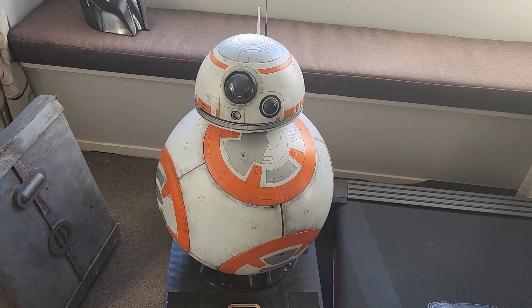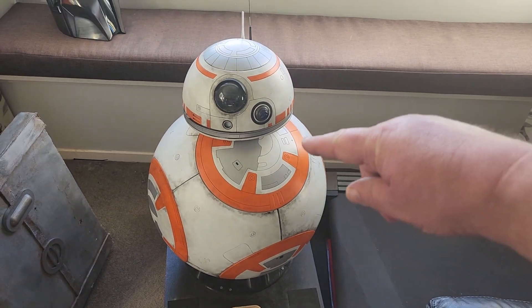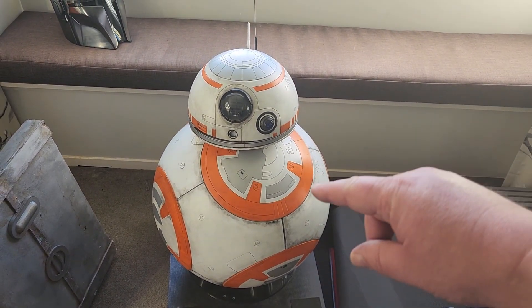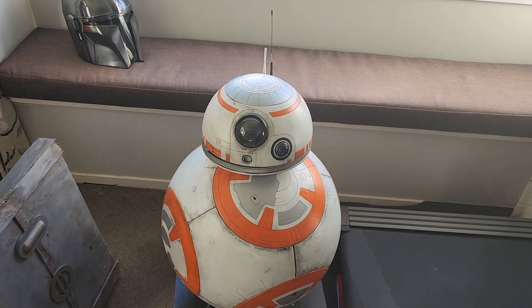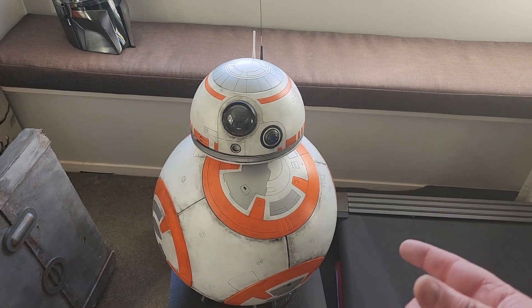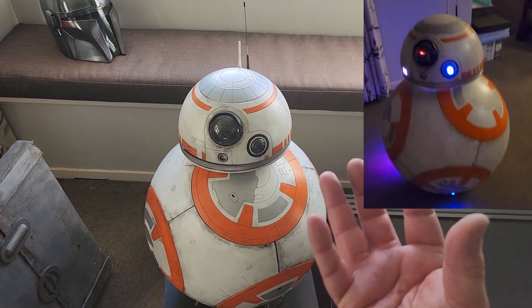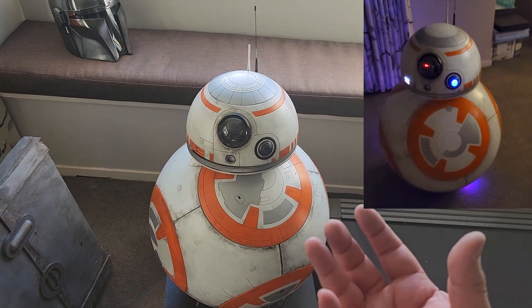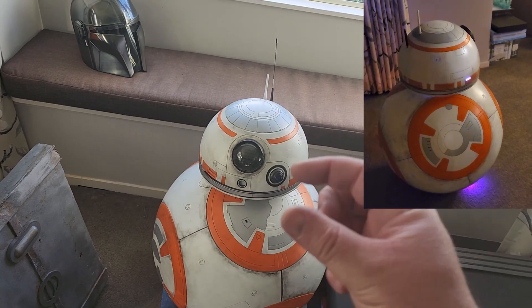BB8 is 3D printed and full animatronic. These domes here can be unscrewed to get access to the inside — to get to the battery, the switches, the lighting — and to control it. Inside there's a bunch of motors that rotate the inner portion, and there's a weighted disc at the bottom that rotates with a motor to cause it to spin.